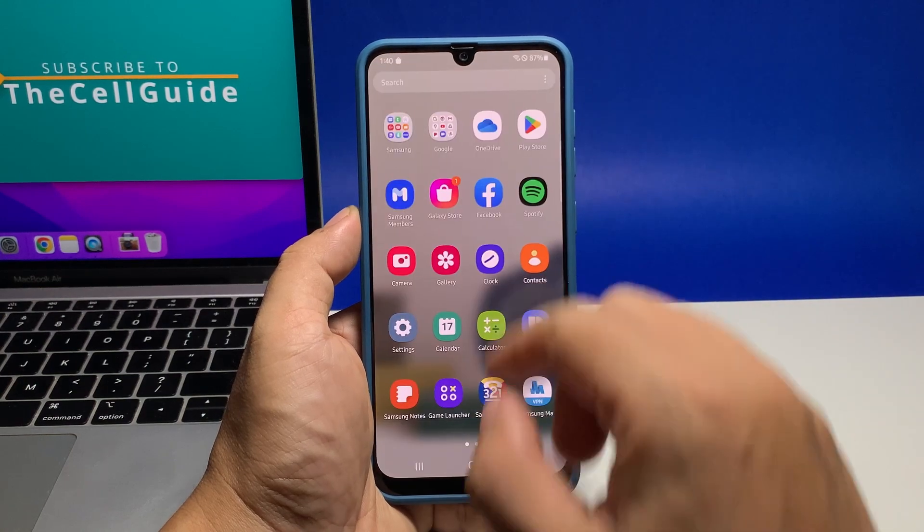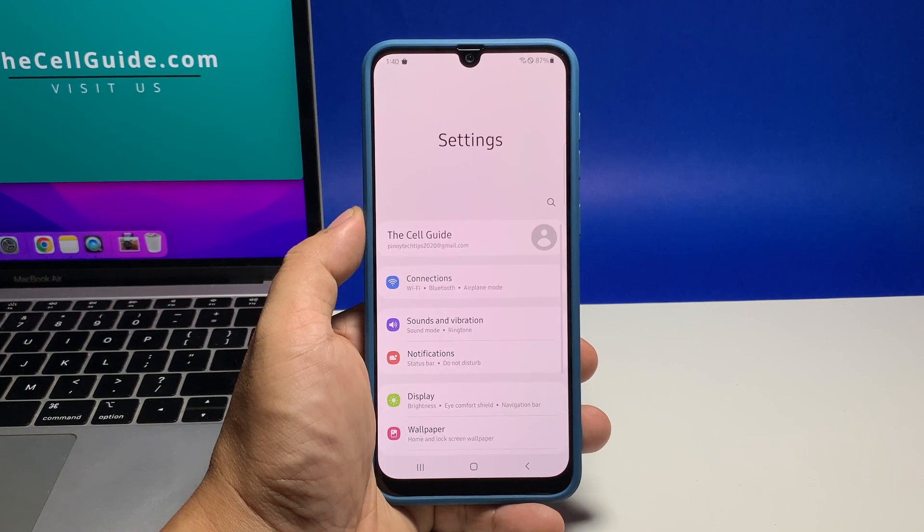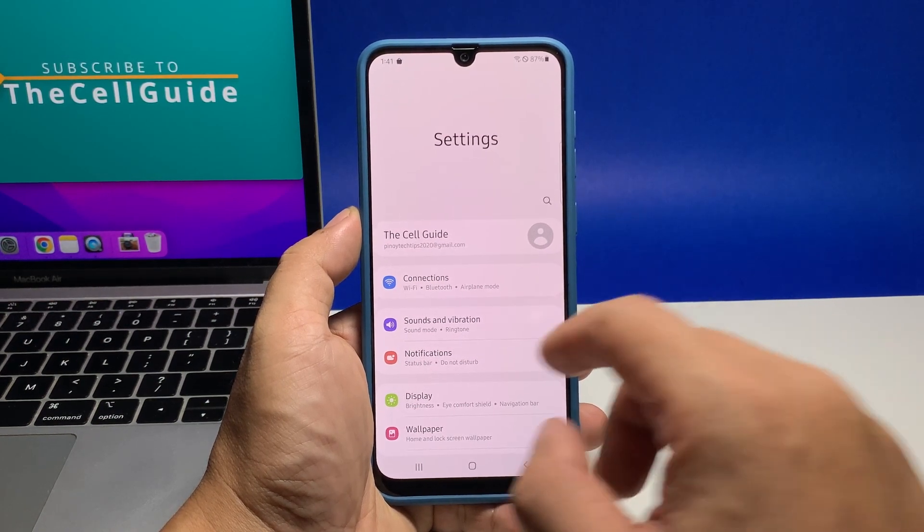To begin, pull up the apps drawer and tap Settings. Scroll all the way down to find Software Update and once found, tap on it.